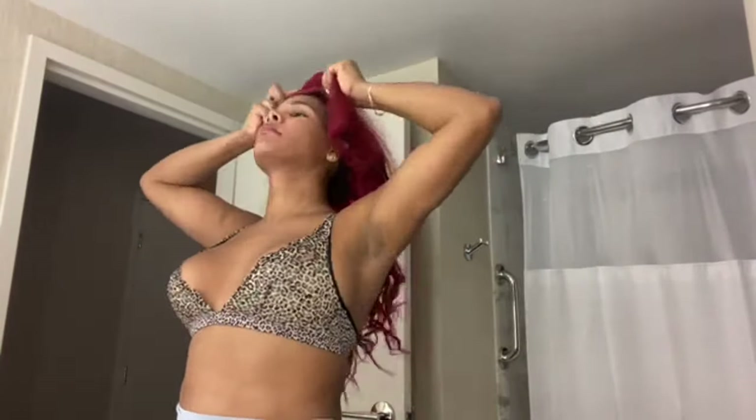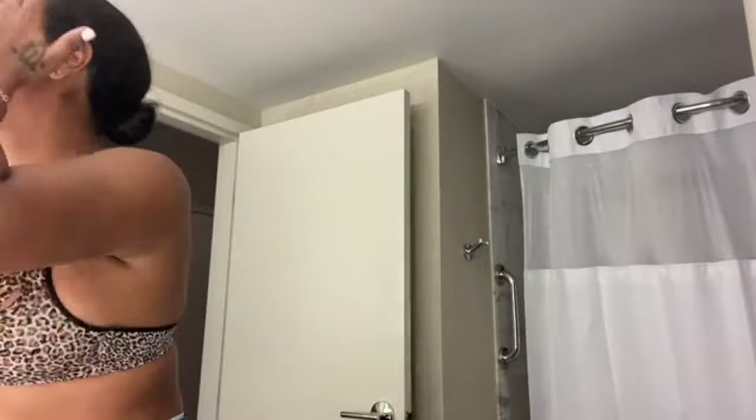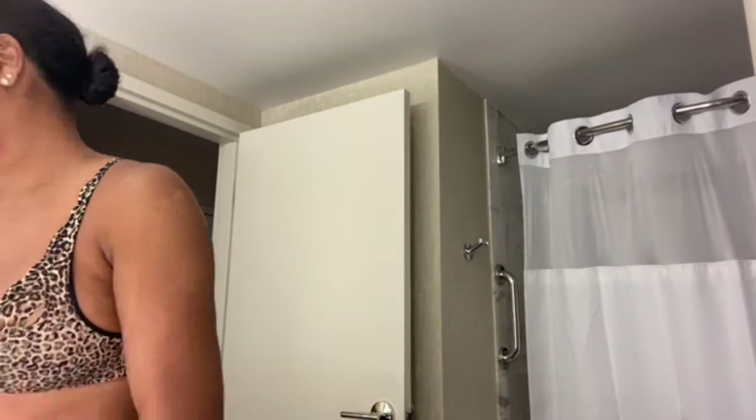I decided to re-use this red wig because Mystique has red hair, and I didn't want to cut it since I'll use it again. I wanted to make my costume a little different. I'm blow-drying it, letting it dry up. My best friend is next to me and I'm doing his makeup for his costume as well.